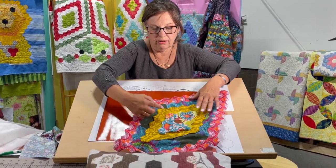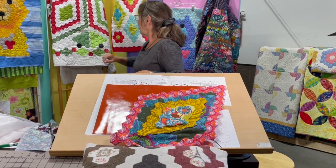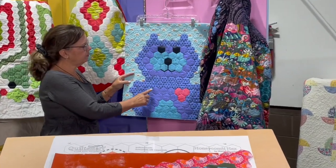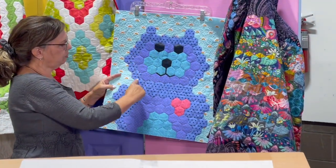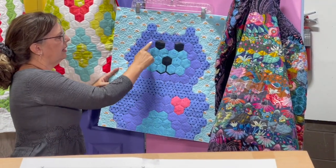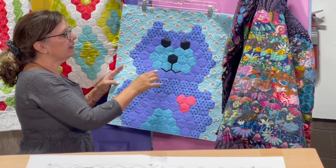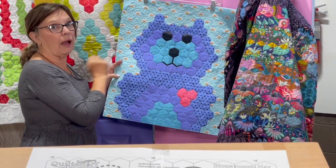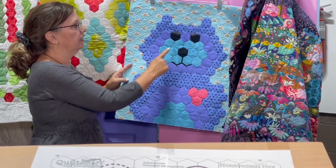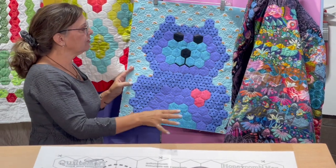Then you end up with all of your layers stitched together, as in the bear. The layers of the bear — this was done first with the outside line, then this was the next layer, then this was the next layer. Then the eyes and the nose are put on top of those. Those are the only true hexes in this entire pattern — it's just three hexes. That's what makes it so easy.